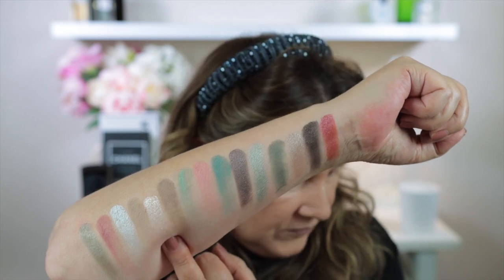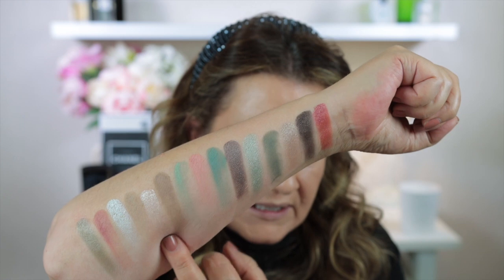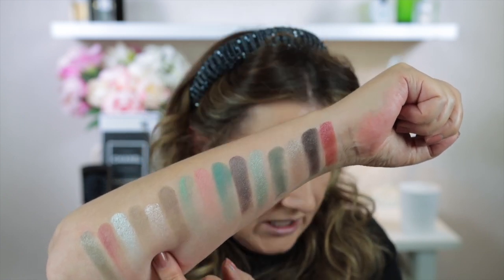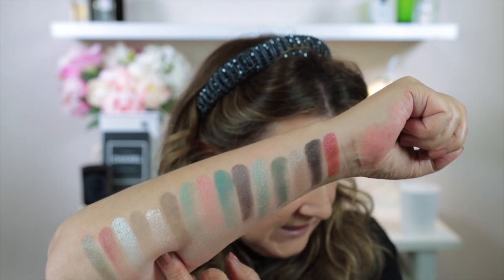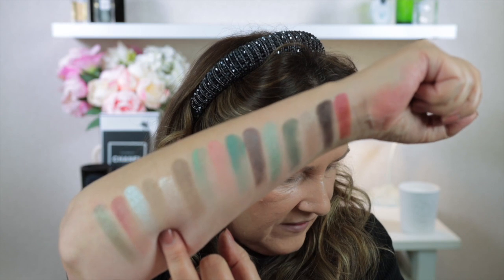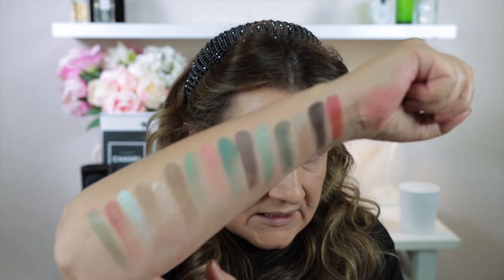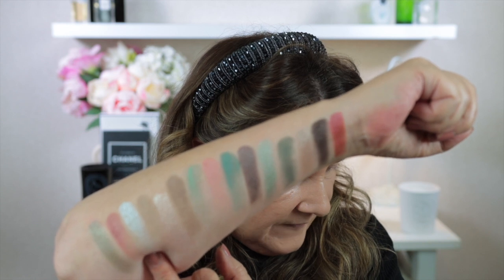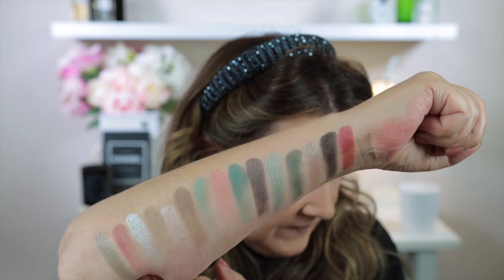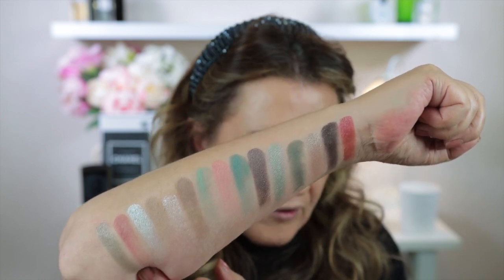The last row begins with Flutter — a sparkling light champagne pink, more of a topper, not quite as opaque as the other metallic shades. Next is Lucy — a matte light limestone. Then Palladien — a metallic pastel sage green. Second to last is Belle — a matte medium dusty rose. And finally Oz — a metallic medium-dark muted forest green.